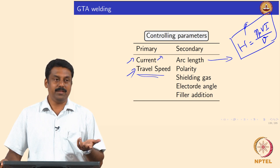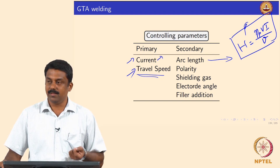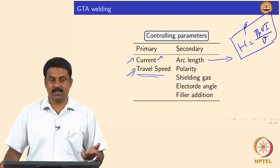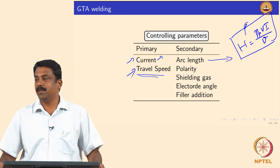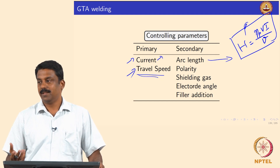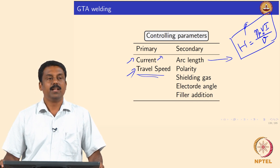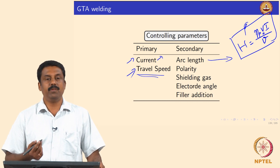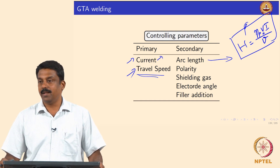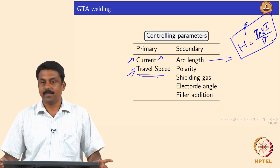We cannot play around freely with arc length; that is why in arc welding the rate-controlling parameter is always current. Voltage is a derived product — a byproduct — so you cannot really manipulate it independently. You can change arc length, but voltage will also change, and you cannot change it significantly to improve arc energy without affecting arc stability.